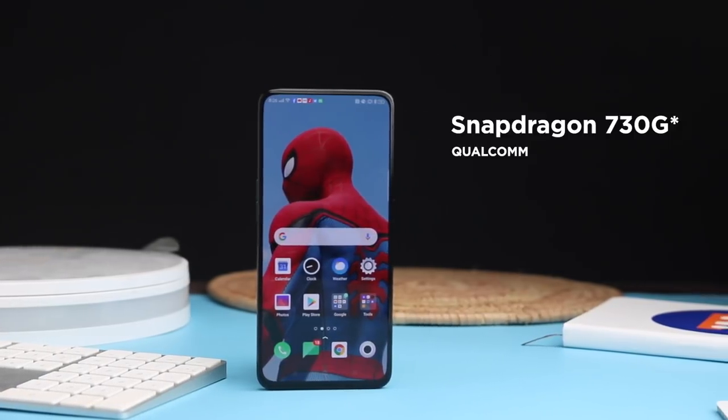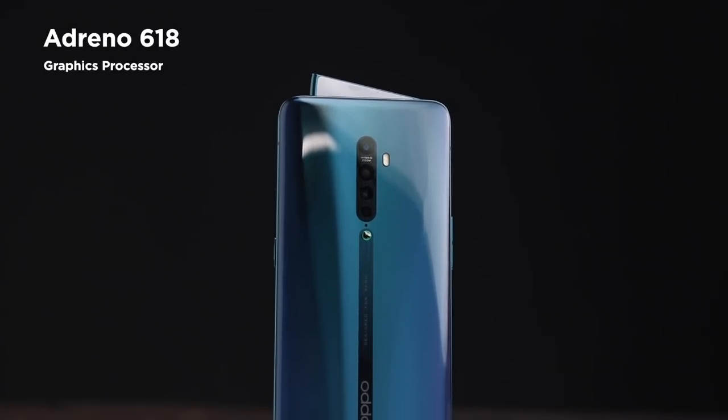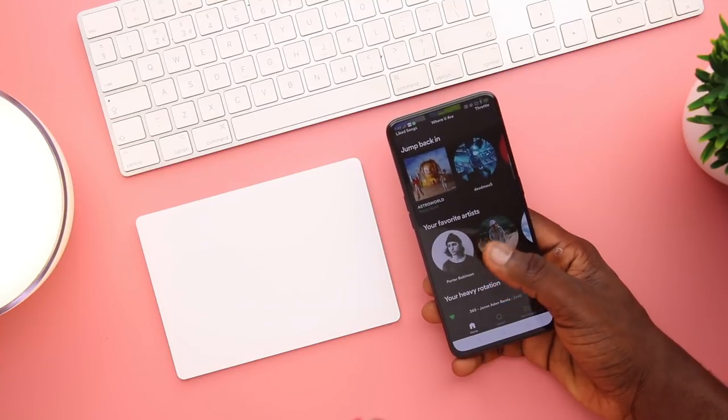The Reno 2 runs the Snapdragon 730G — a 15% graphics boost over the regular 730 — an 8nm octa-core chipset with a 2GHz clock speed and Adreno 618 GPU. Using this device felt snappy and it's among my top Android experiences. The version I have is 8GB RAM with 256GB storage, expandable by 256GB via microSD for a total of 512GB. There's also a 128GB version. Oppo is big on security here — many apps have their own firewall before allowing permissions. Note: there's no IP rating due to the moving pop-up camera.